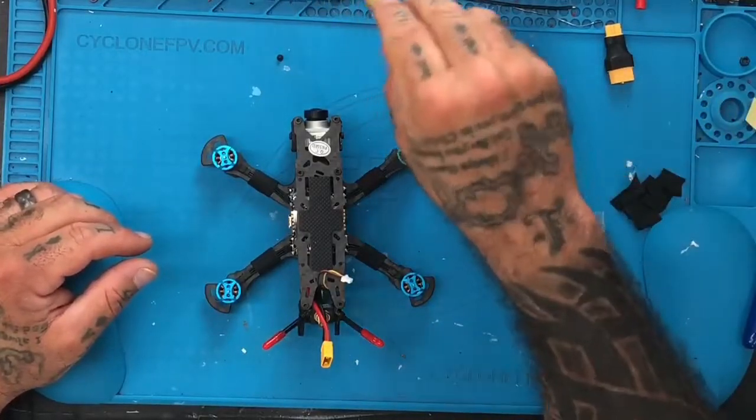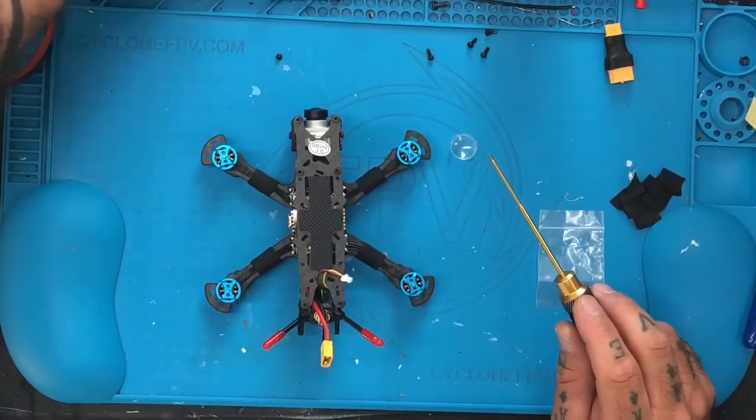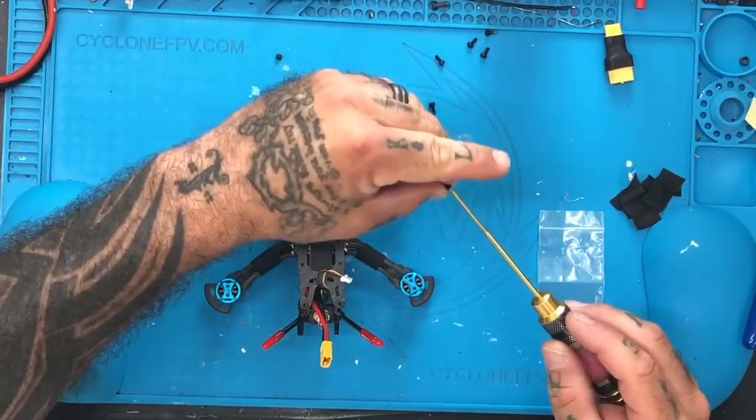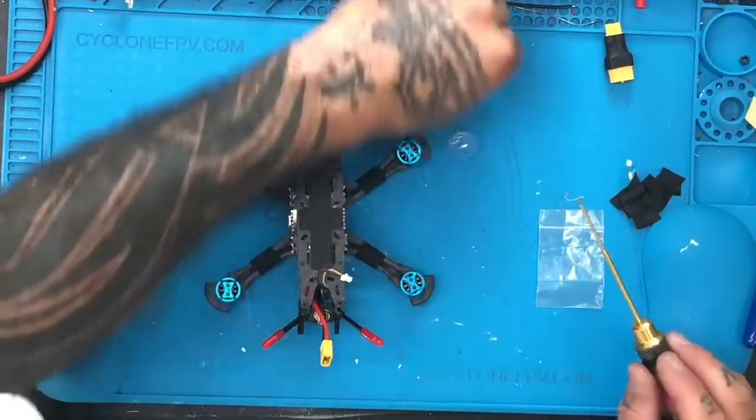I'm going to find a five millimeter button head M2 screw to put in place of that socket head one I just put in. All right guys, that's it. If you have any questions, you can always hit us up at our website cyclonefpv.com. Please subscribe to our channel at youtube.com forward slash cyclonefpv and support us — just subscribing, I'd appreciate it. Other than that guys, God bless. Be safe. Go spend time with your family — you never know how much time you have left. Go make the most of it. You can always fly later. Talk to you soon. Peace.